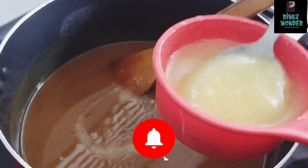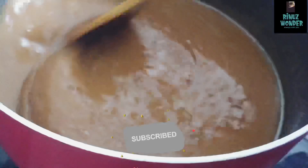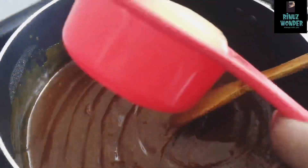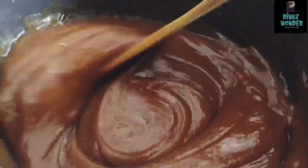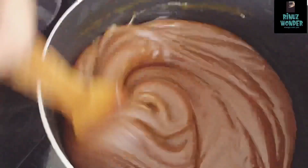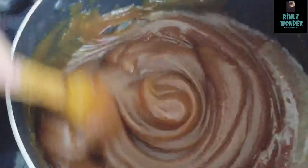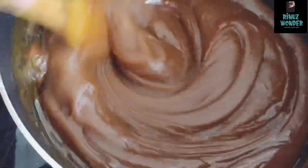Now add the onion. You will need to make the onion. Add onion on top. If you are using onion, add the onion. Now I will add the oil to the oil.